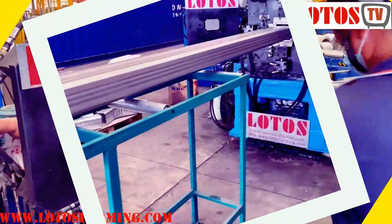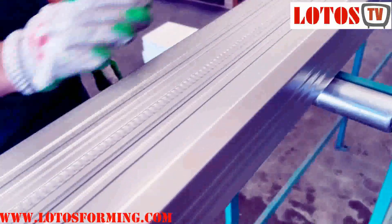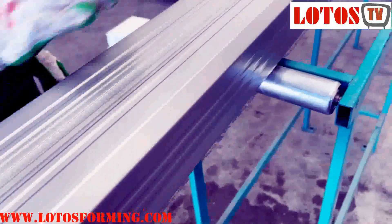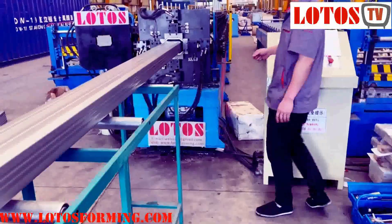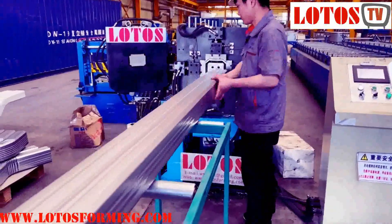This is a six-meter length piece, and we are going to check the straightness and the surface clamping. This is related to the raw material quality as well as our machine performance. There is no scratch, no damage, just straight — this straightness is very important.